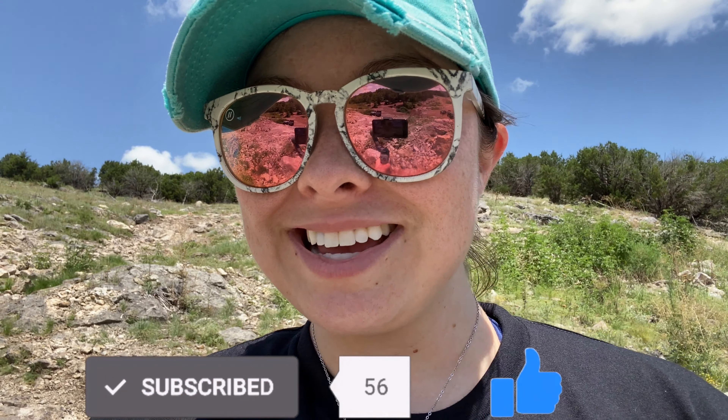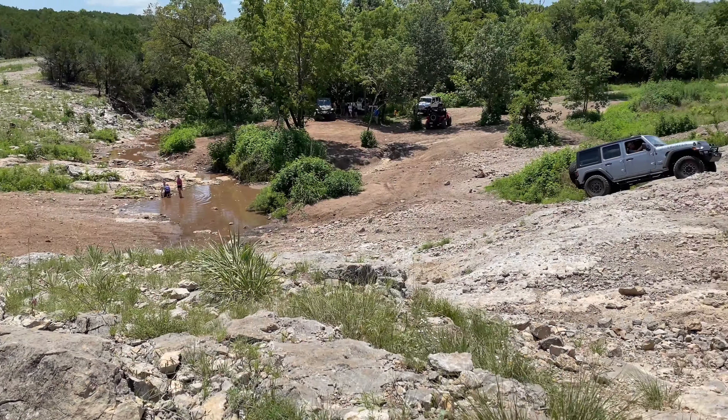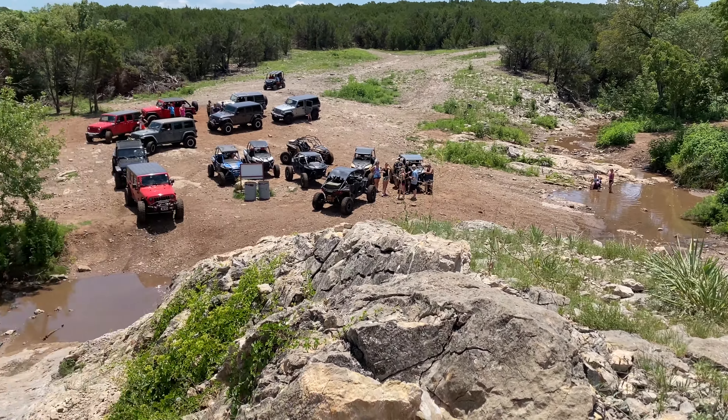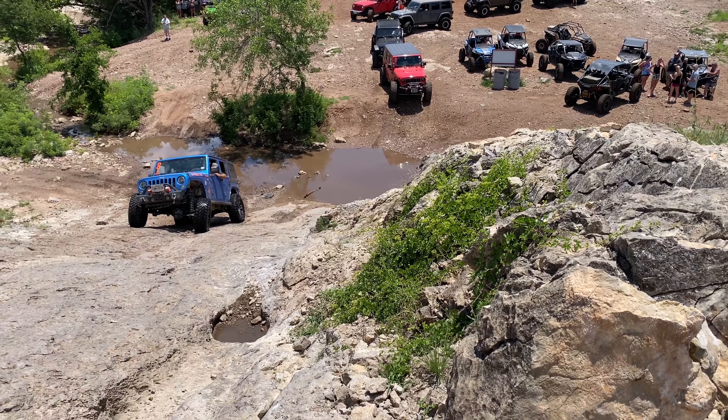There are a couple different lines that you can take. If you guys haven't already, make sure you click that subscribe button and that like button. Let's show you guys what it looks like from the top down. As you can see, there's another Jeep taking that line, and you can see the line that we're trying to get through.